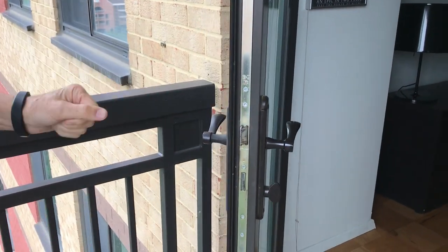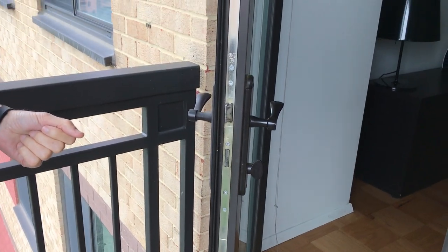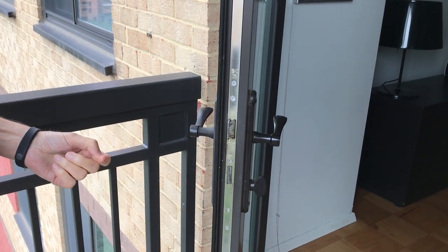Hello, we're at Port Royal. This is a typical patio door leading out to the balcony of a unit. We are going to demonstrate how to close, secure, and lock a patio door for the community.